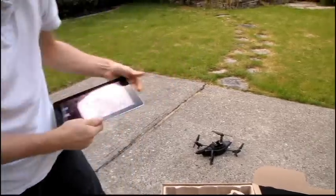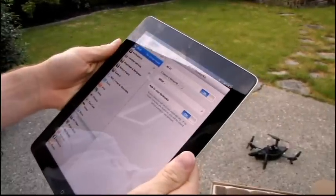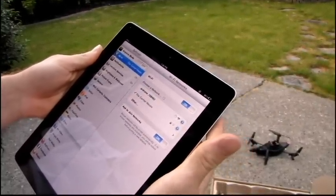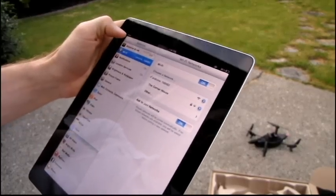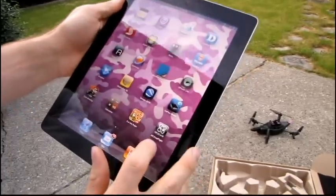I want to show you guys the binding process. You go and look for the Wi-Fi network that is 'AR drone' — whatever your AR drone happens to be. The AR drone is its own hotspot, so you'll see the Wi-Fi turn on there, and then all you do is go into the app.